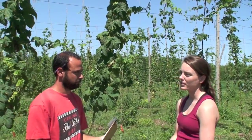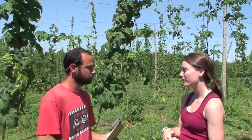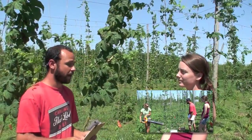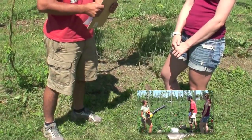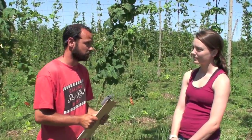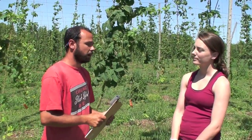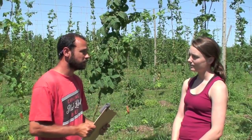Are there any theories about trap crops or using another crop to enhance your generalist predators in the hop yard? We have research going on with a graduate student looking at how we treat our drive rows. Right now we just have grass in between our rows, but she's looking at different types of flowering plants and whether you can enhance natural enemies that way. I've read that geraniums are effective at helping to control Japanese beetles, although there's not a lot of literature on that.